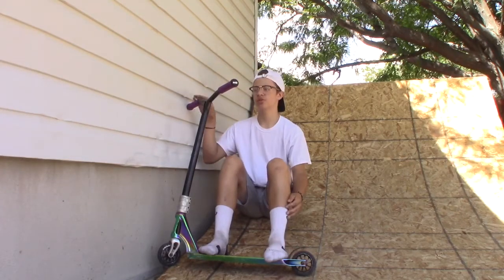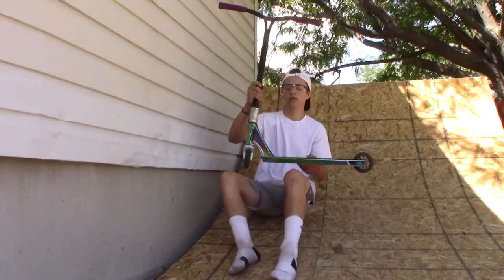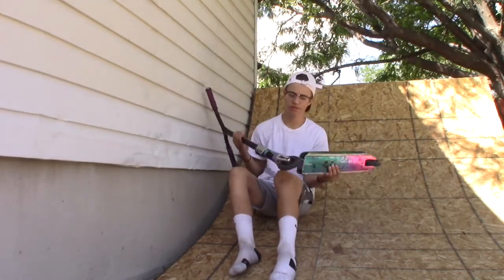Hey guys, I'm going to be doing a scooter check for SD10. I'm going to start from the bottom to the top.